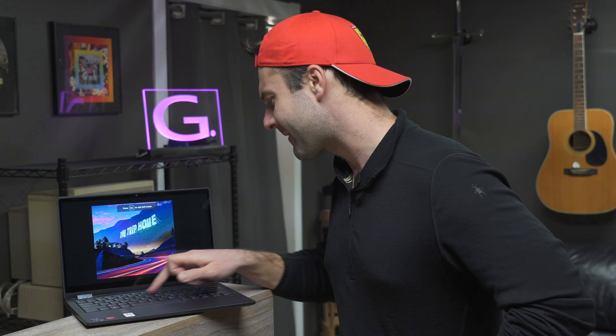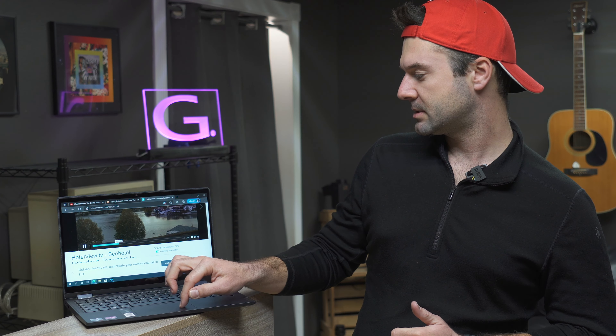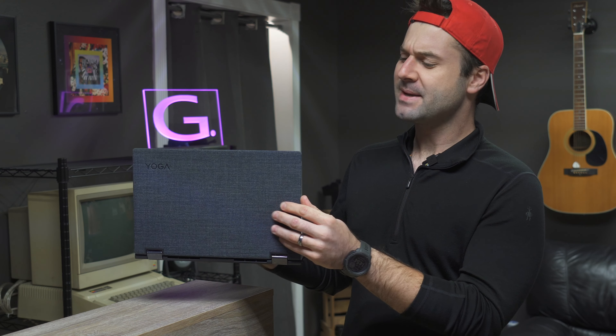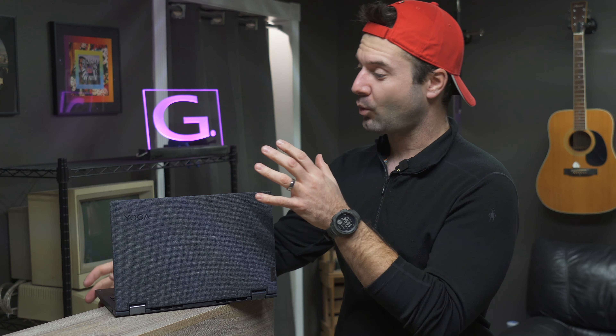Then you get to the speakers, and the speakers on this thing are crap. Of course, it says Dolby Atmos speakers on it, and any time a laptop manufacturer boasts about what kind of speakers it has, you know they're automatically going to be garbage — and this one is no exception. The audio is tinny and junky. There's no bass, no lows, no mids, no highs — just trash speakers. You might as well be listening from a tin can. I'll play a little audio clip. Very lackluster — there's really no definition to the audio. But you'd rather them sacrifice the speakers than something else on the machine, and frankly, that's what they did.